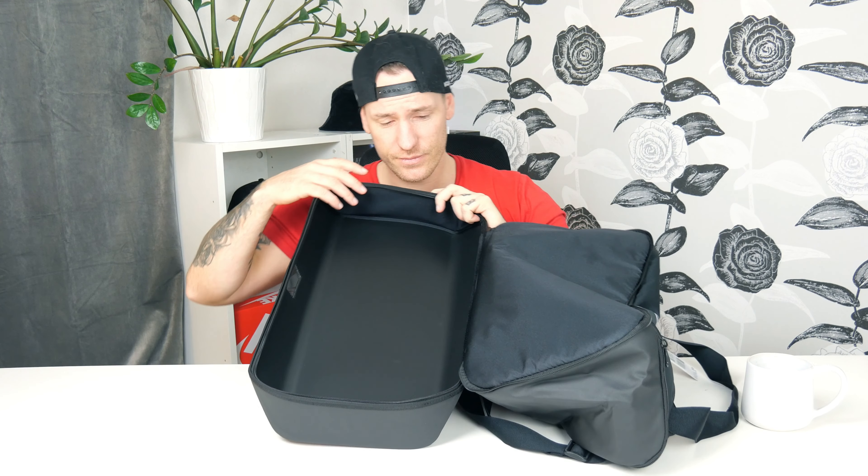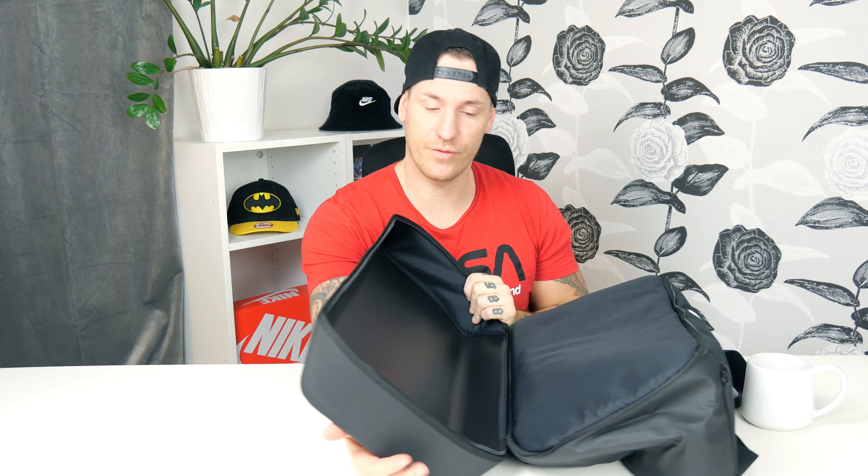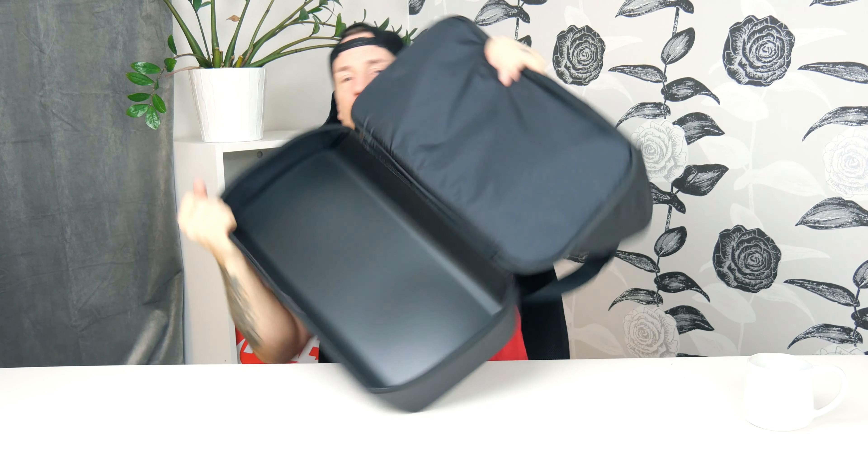You can store shoes here, sweaty clothes, or anything from your sports activities. It keeps dirty items separate from the main interior, which is great. It's also waterproof on the bottom — no water will get through because it's a proper plastic case. There's really a lot of space in here, and I love that you can open it all the way to access the whole pocket easily.